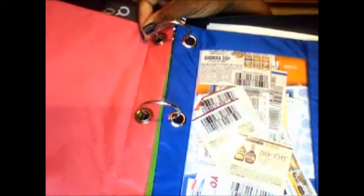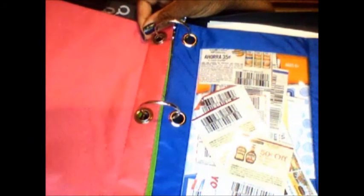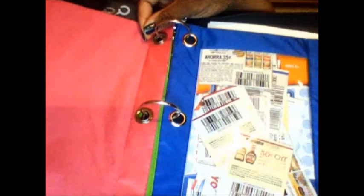If I'm going to a store and I don't want to carry everything, and I know my coupons are already ready, I just pull this out and take it in. I absolutely love it. I'll probably get a few more — I don't have one for Walgreens yet but I probably will. I printed out some coupons for Target; I'll cut those out and put them in my Target pouch. Thanks so much for watching — bye-bye!